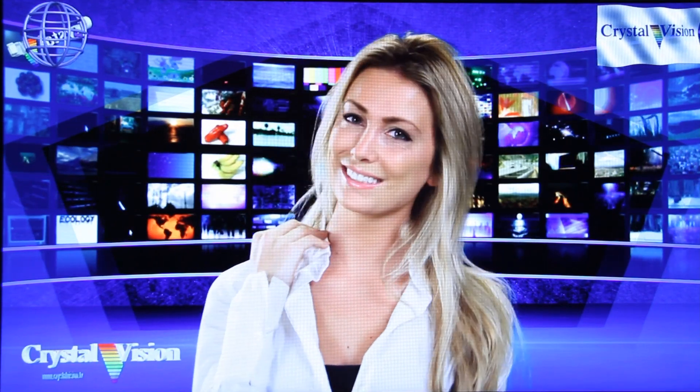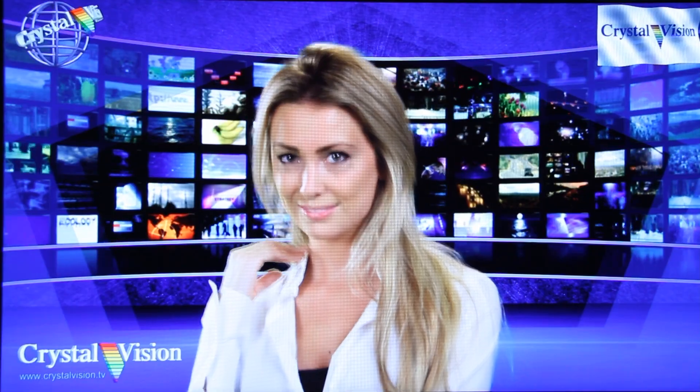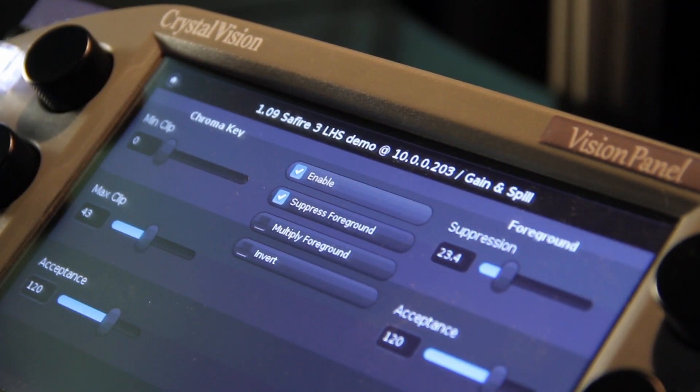In the event that fine-tuning is required, we'll move through some of those fine-tuned controls. The gain and spill menu allows you to fine-tune the clip levels, foreground suppression levels, and all of the acceptance levels.